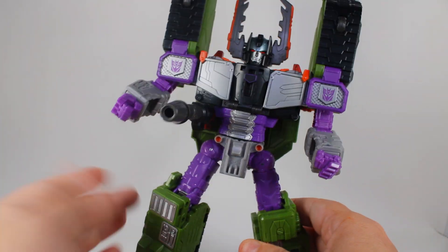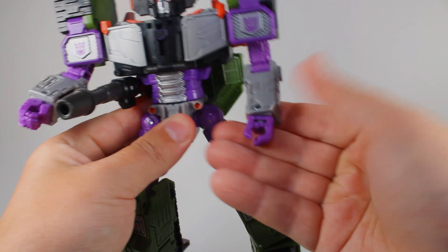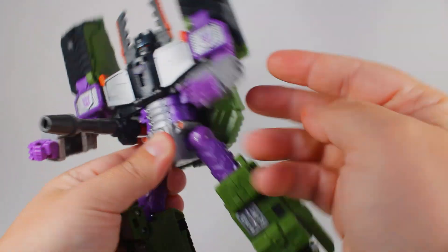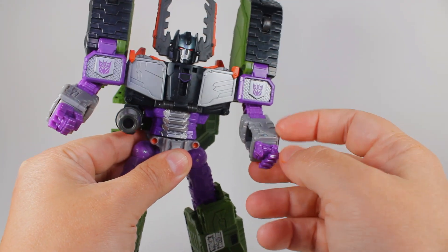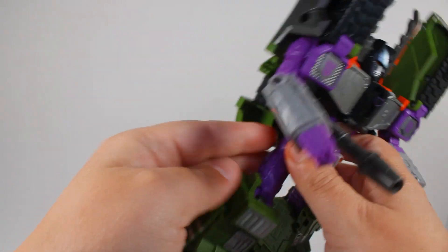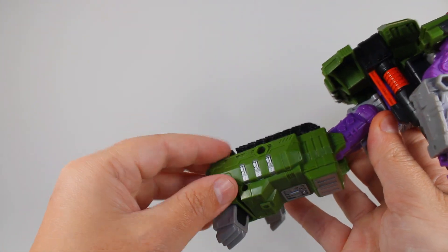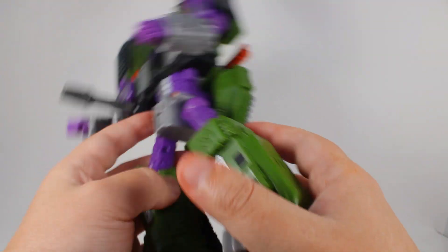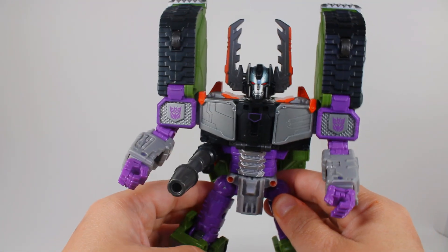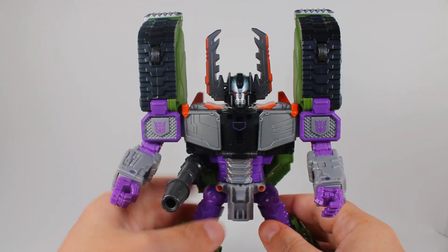Going back to the toy aspects - from the original toy he's got the claw hand right here, because on the original toy when you plugged in Leader-1 you could slide this up and a knife would pop out, which was really cool. He's also got more stuff that comes out in tank mode - different pods that would pop out from the original toy.